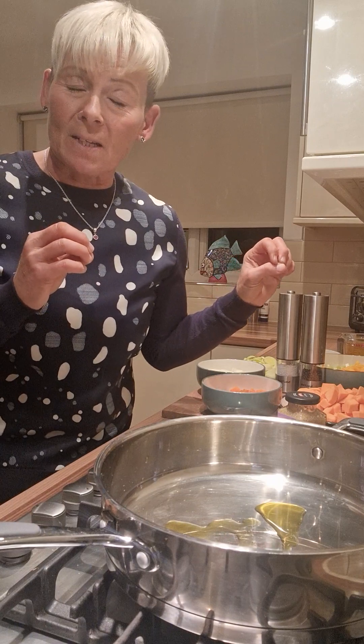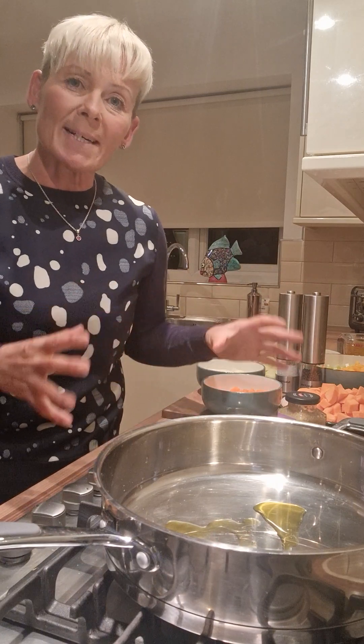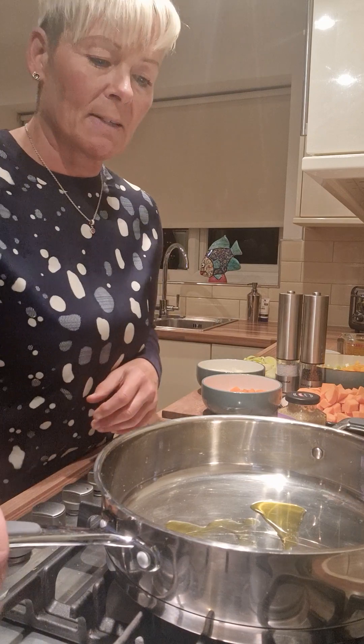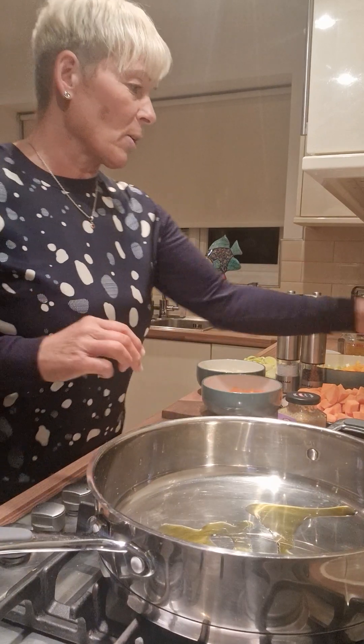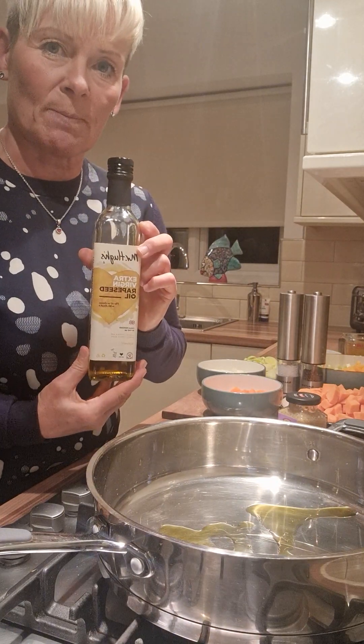So literally, it's carrots, it's got celery in it, it's got butter beans in it, butternut squash, obviously sweet potato — a variety of different vegetables. With the butter beans, obviously, that's got the protein and the fibre in it as well. So all I'm going to do is heat up the oil. The oil that I use is the extra virgin rapeseed oil. I really like that one and I use it for a lot of my cooking.